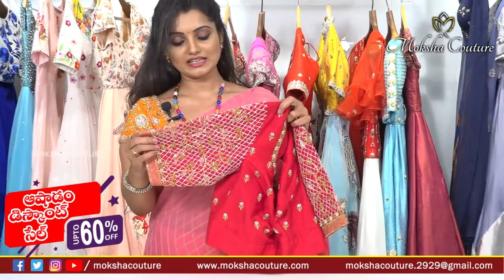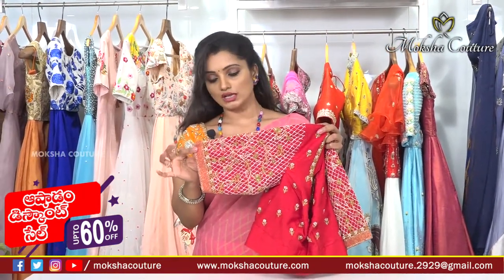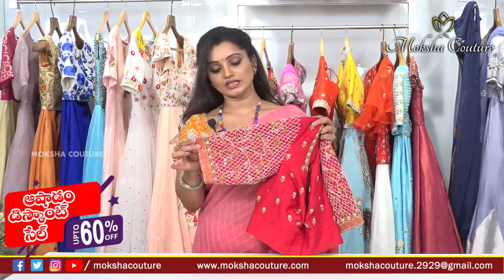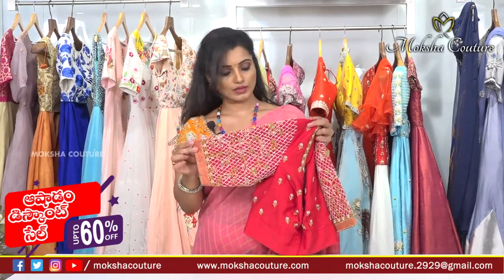For the blouse sleeves, we have long sleeves and big Baldwin sleeves. We have many different embroidery options to choose from, like running stitch, stone work, and cut work. We also have spring work in silver color and antique golden spring work.